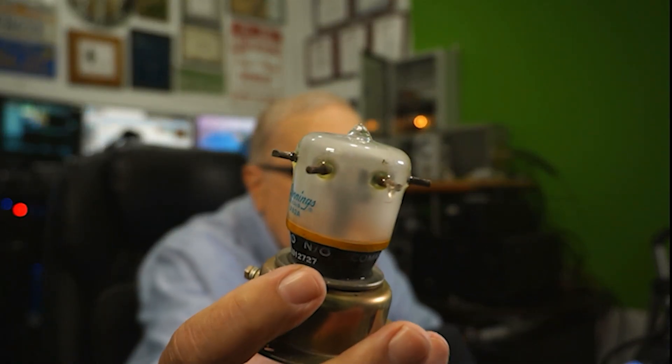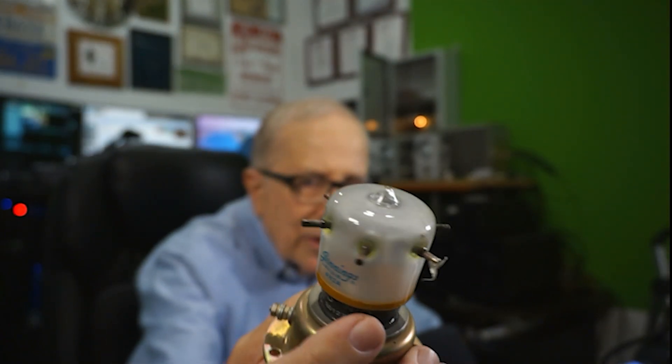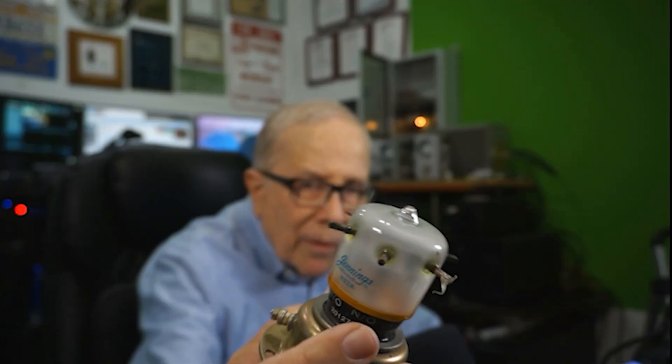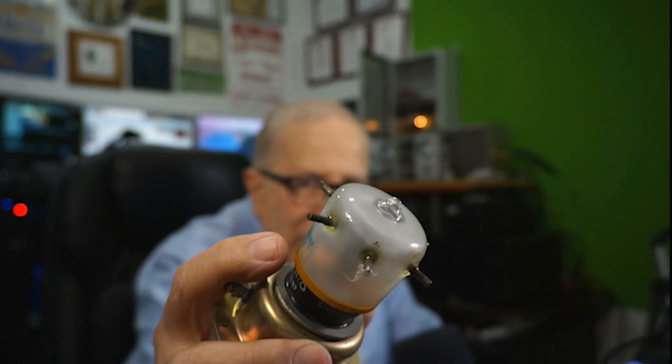I'm going to hold up a couple of different variations of vacuum relays. This is a Jennings — it's pretty old. The switching voltage on it is 26 volts, I think. This was in an amplifier that I built many years ago and I've hung on to it. It's designed to handle at least 5KW, so it's plenty big.